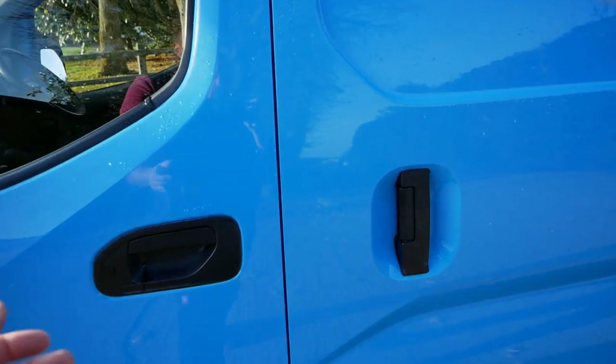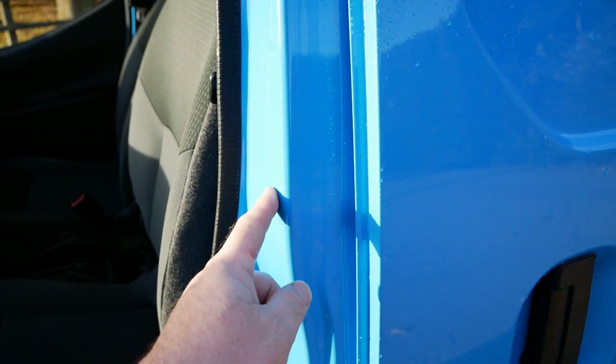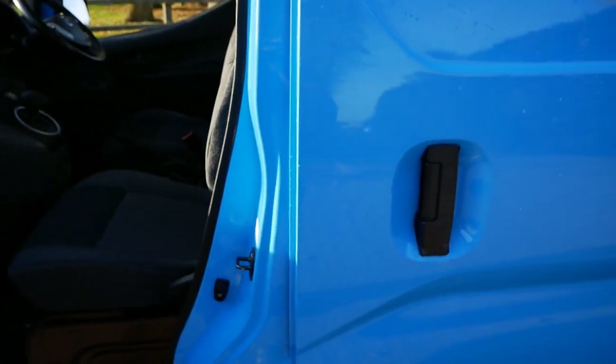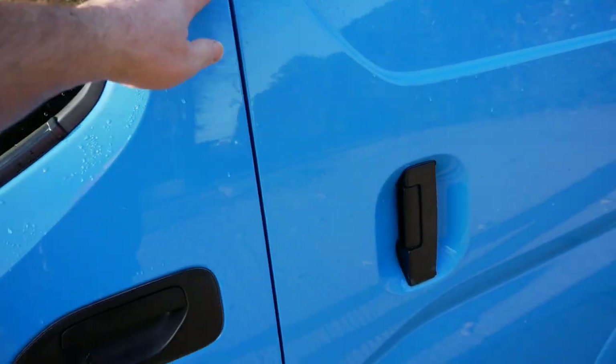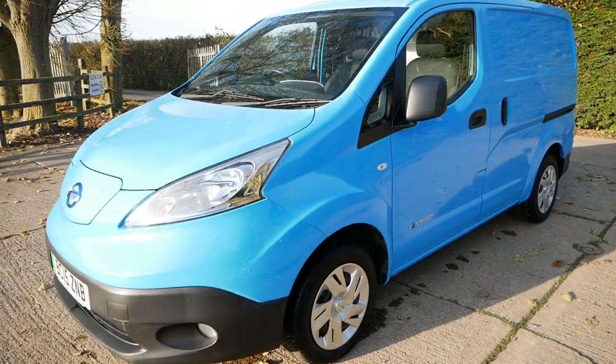These aren't just white vans painted blue — they are supplied from the factory in this blue paint, as you can see all the panels are blue. British Gas also fitted a number of very useful accessories to these as well.